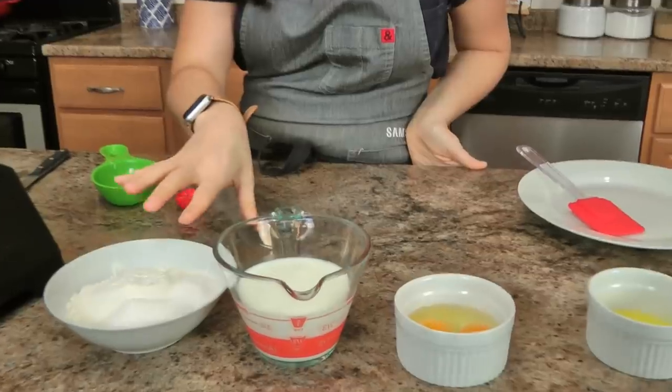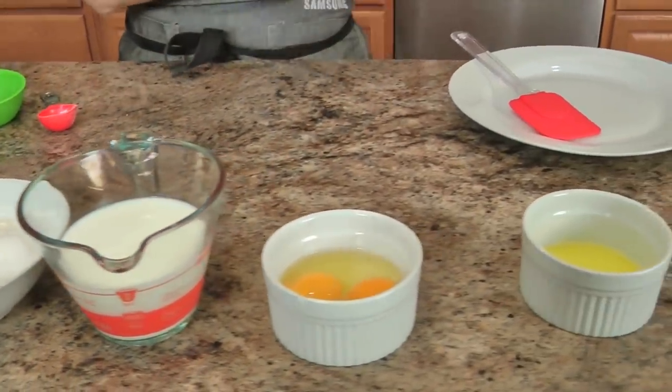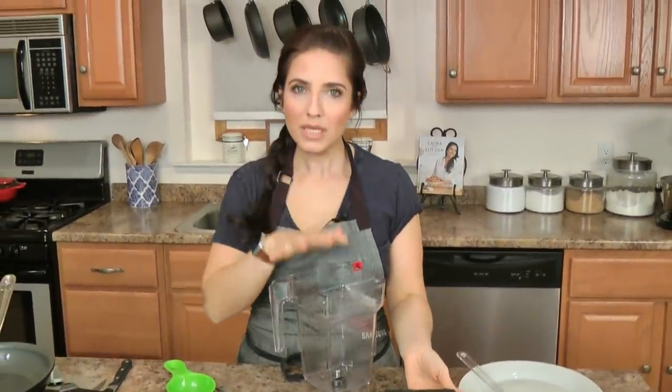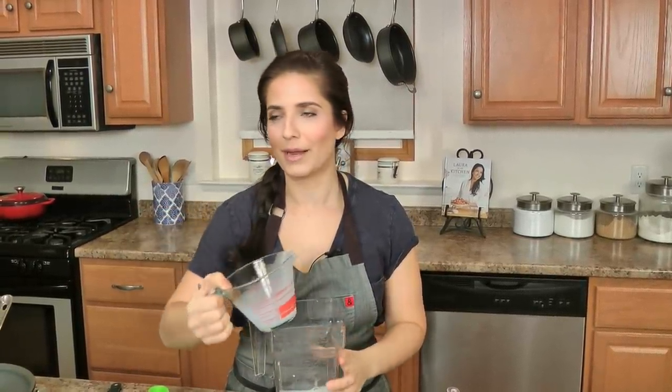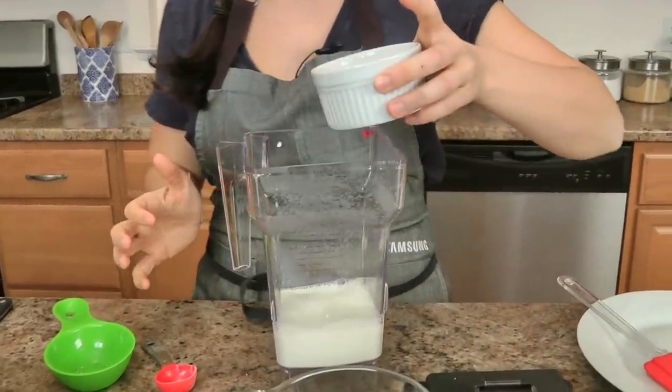Let's make the crepes. For this recipe all you need is flour, sugar, salt, milk, eggs, and butter. That's all you need. You make the batter in a blender and then everything else just happens in the same skillet that you cooked the crepes in, so they're fabulous. I'm very excited about this because these are one of my favorite things that I don't make often at all.